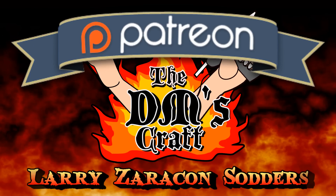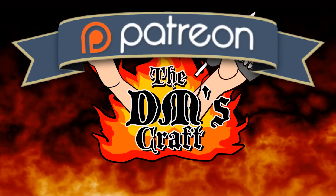I want to give a special shout out to Larry Zaracon Sodders for supporting the craft. He's always been a friend and supporter, and he is supporting me at the friend level on my Patreon. I want to thank you so much, Larry — this one is dedicated to you, man.